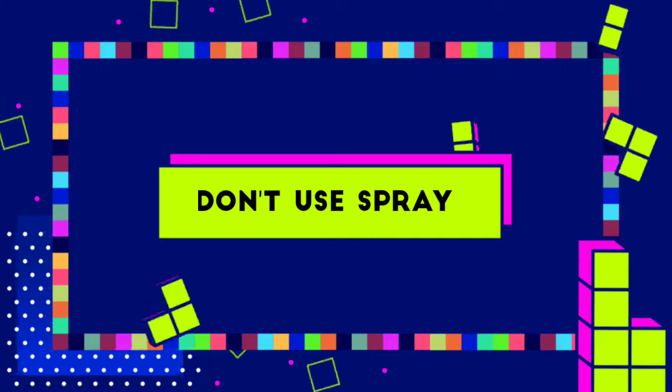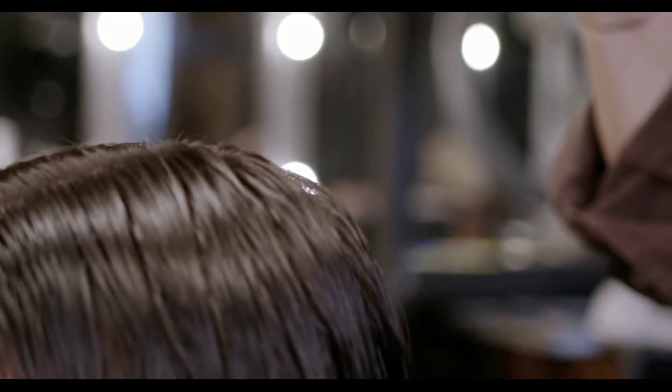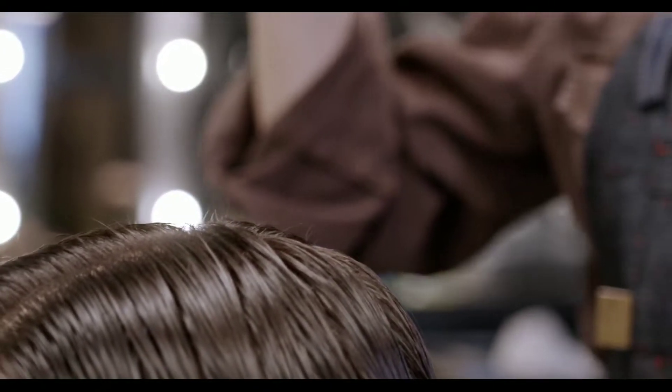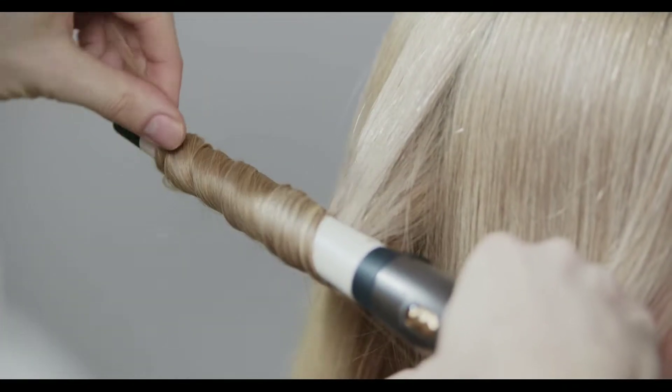Number four: don't use any kind of spray in your wig. When you do this, the hair in the wig is more likely to tangle or become greasy and unmanageable, especially if you use a lot of different products like hold spray or shiny spray. Some spray is all right, just don't overdo it.